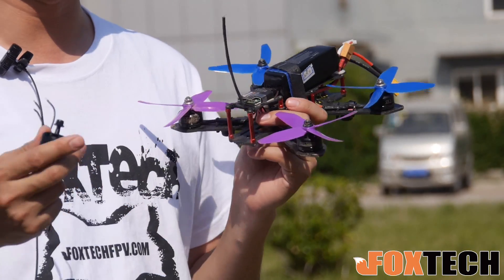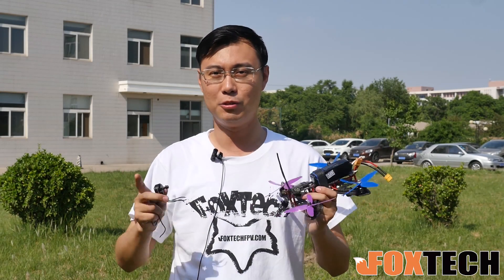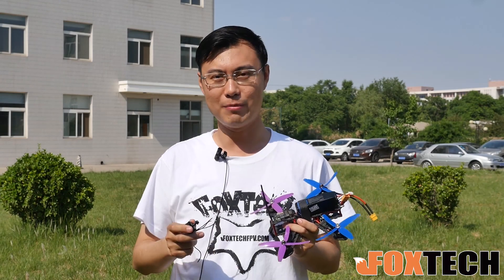I hope you like it. Guys, I hope you enjoyed the video. If you like our motor and our propeller, you can find them available on FoxIPV.com. And in case you forget, I just want to remind you — if you like our products, our website, our YouTube channel, don't forget to subscribe.